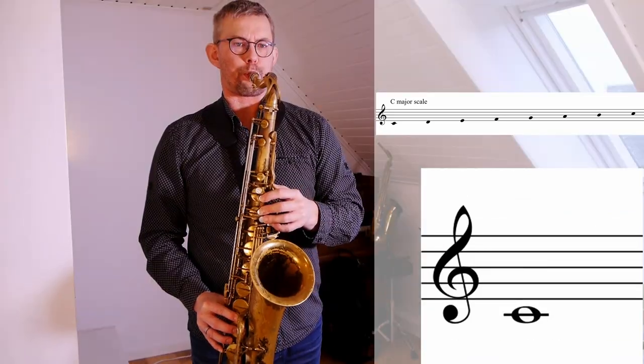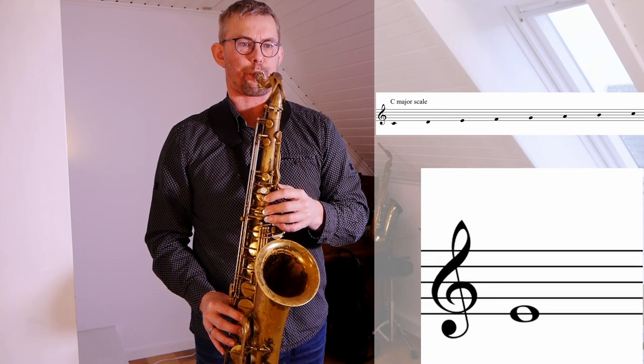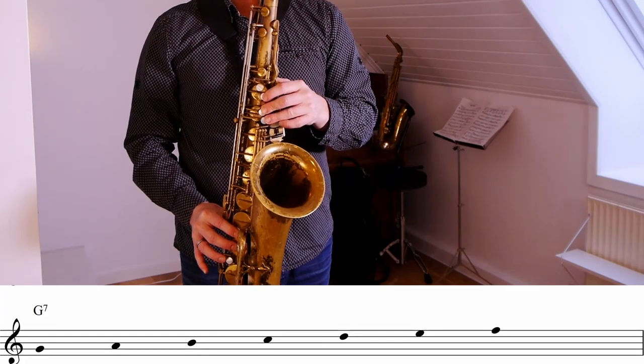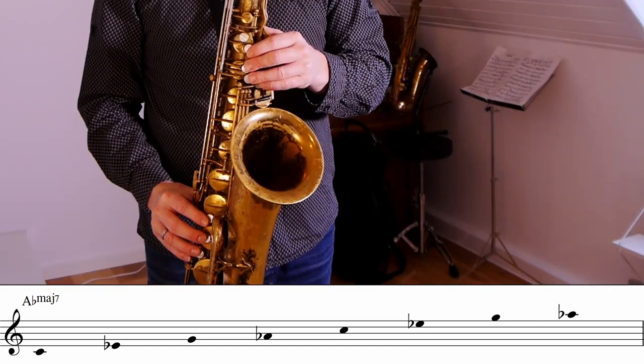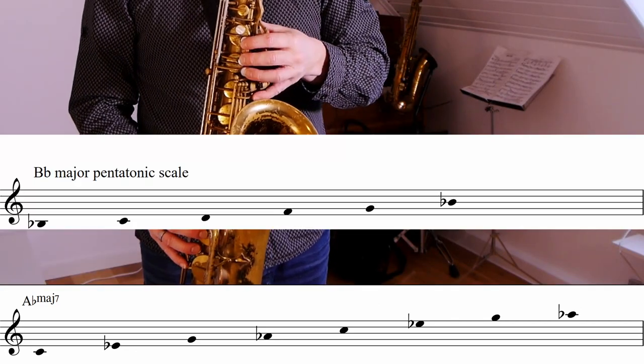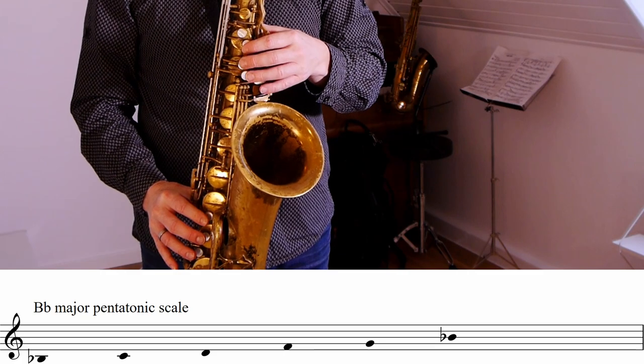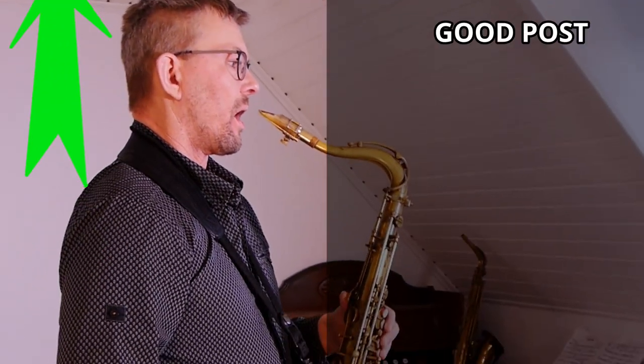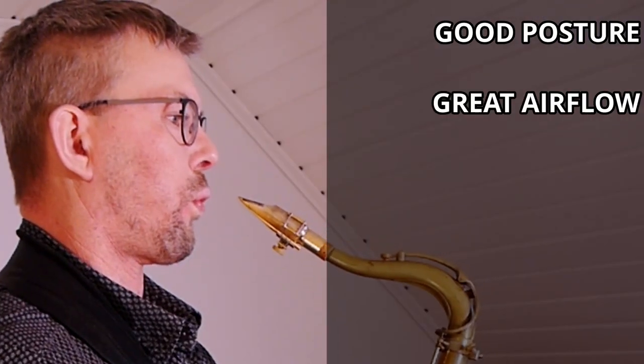Repeat steps two and three and go to the following note of the scale. Just to give you an idea of the material you can use: the material can be basically anything — a dominant scale, a chord, an A flat major 7 chord, a B flat major pentatonic scale. Any material is good.